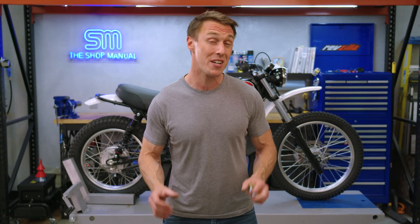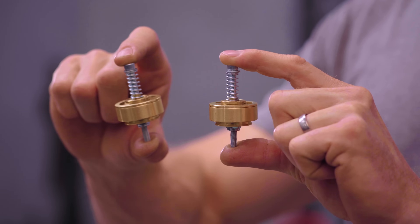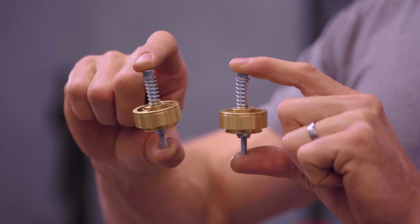Unless you spent big bucks on your motorcycle, it probably came with a basic damper rod fork that's going to leave a lot to be desired in terms of comfort and performance. Thankfully, there's an effective upgrade for damper rod forks that you can do yourself for just about $250. They're called gold valve emulators and I'll show you how to install them in this episode of the Shop Manual.